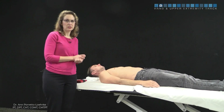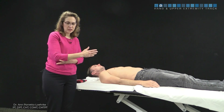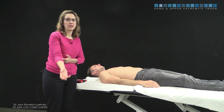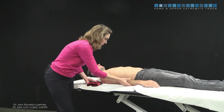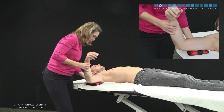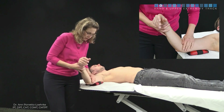Now I'm going to go over a medial gliding technique which can help facilitate end range extension. As we know, the elbow goes into valgus at end range. We don't need the belt for this, but we want to pre-position our patient with 90 degrees of shoulder abduction with the olecranon pointing toward the floor.